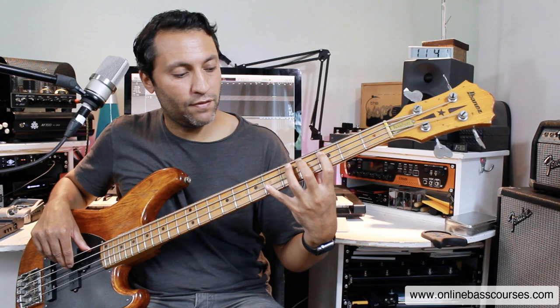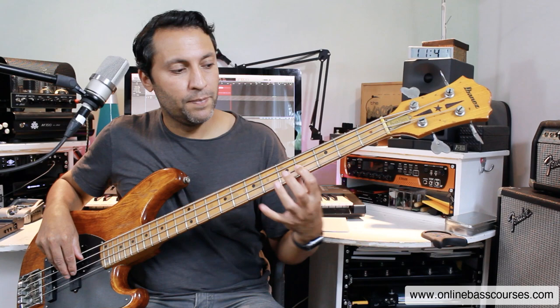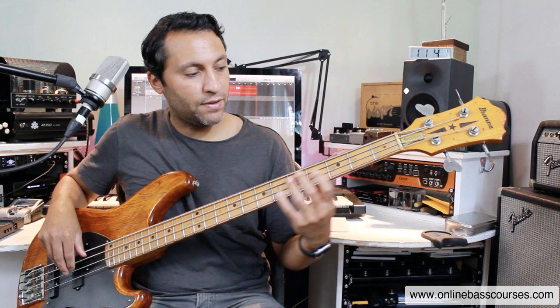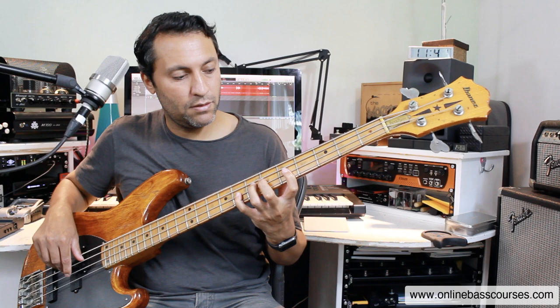Chromatically from the third fret to the sixth fret of the A string. There's another little shift here. This is how I'm playing it anyway. First finger on the fourth fret. So fourth fret, sixth fret, eighth fret — G-flat, A-flat, B-flat. At the end there, it's that same chromatic run-up.